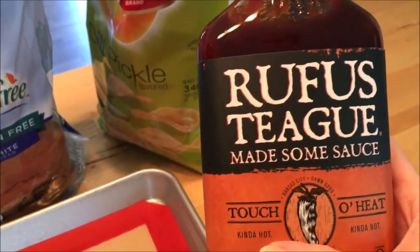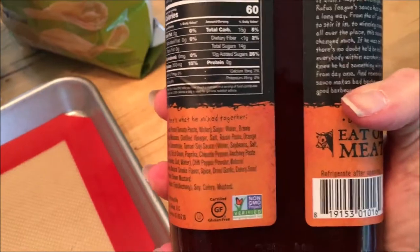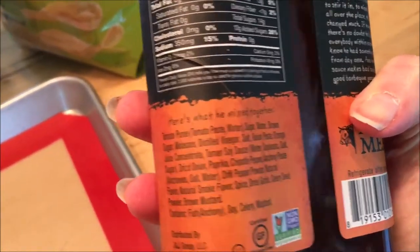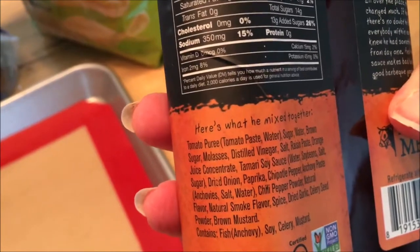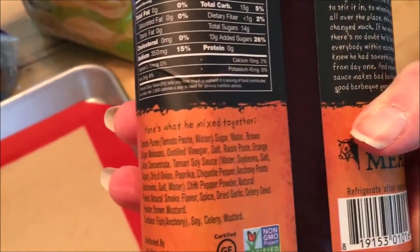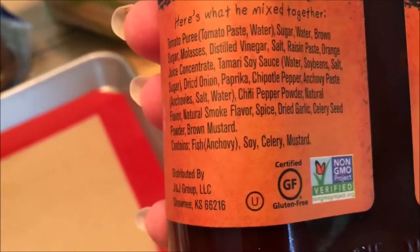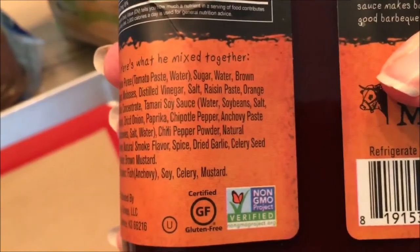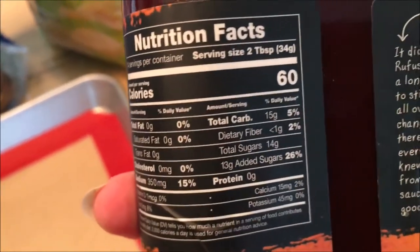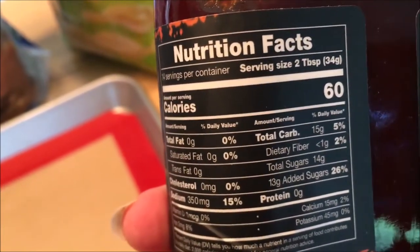So Rufus Teague — I love Touch of Heat, but they make ones that are not this hot. They have a bunch of different options. What I love about this barbecue sauce is that it starts with tomato puree — not high fructose corn syrup. Then it has sugar, some brown sugar, some molasses. Here are the allergens: fish in the form of anchovy, so if you have fish allergies get a different kind. Soy, but not wheat — so this is gluten-free. Celery and mustard, so watch those allergens. It's about 14 grams of sugar, 60 calories for two tablespoons. I'm going to use just one tablespoon.